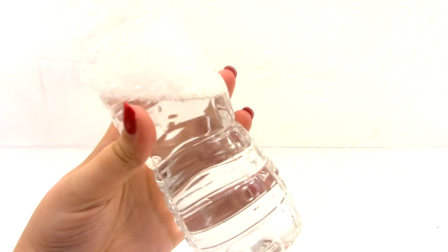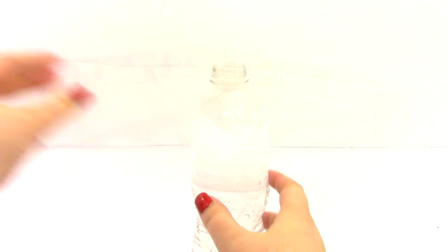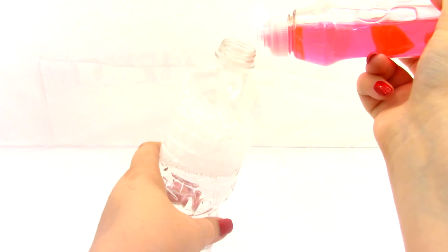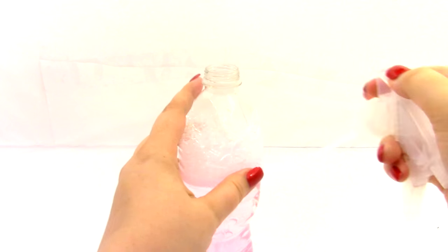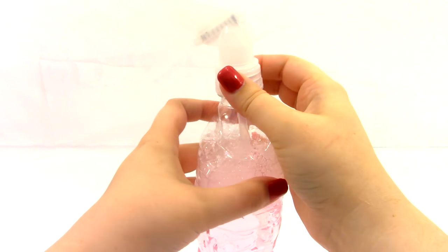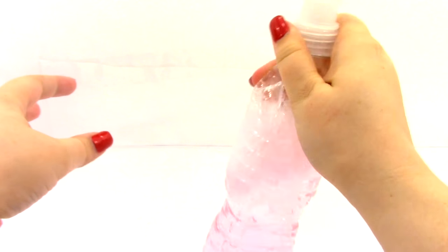First, we're going to put some water in our water bottle, then add three big squirts of dish soap. Then get our nozzle, place it on the bottle, screw it on, and shake it up a little bit.